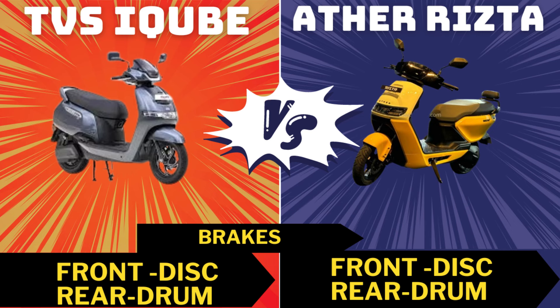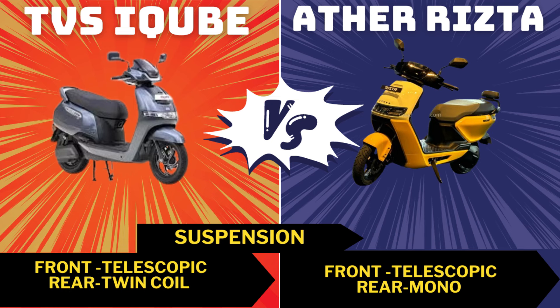For suspension, TVS uses front telescopic and rear dual coil suspension, while Ather uses front telescopic and rear monoshock suspension. The TVS offers a comparatively smoother riding experience, so if you want smooth suspension, TVS is the better choice.